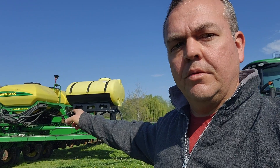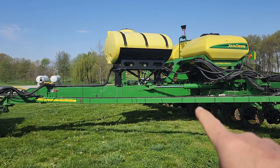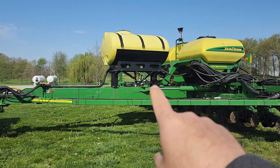Here's an idea for those of you who want to raise better no-till corn: run starter. I'll show you what I did on my planter. I put this stuff on here a couple years ago. I run two systems. The first one, that product goes in-furrow, goes right on top of the seed.